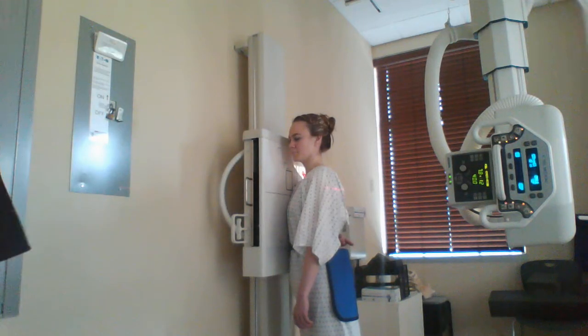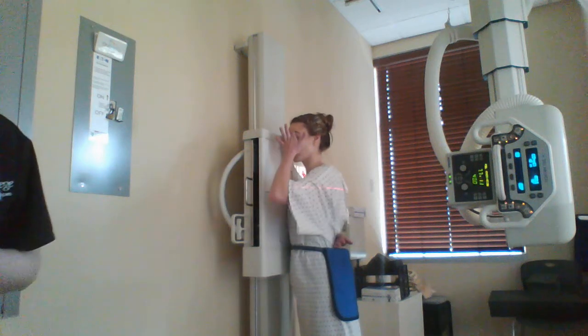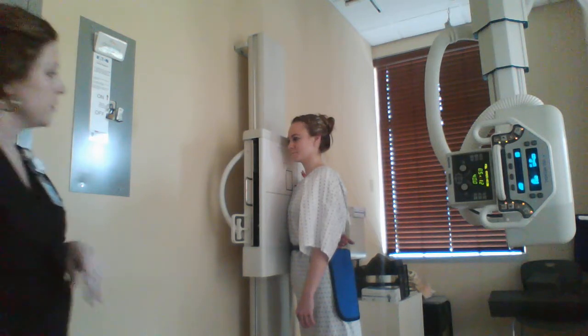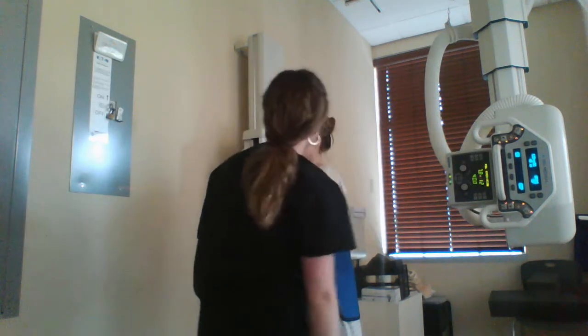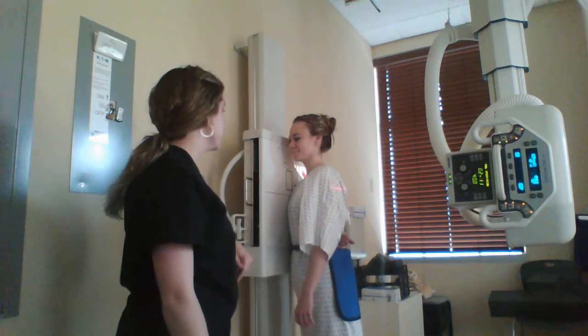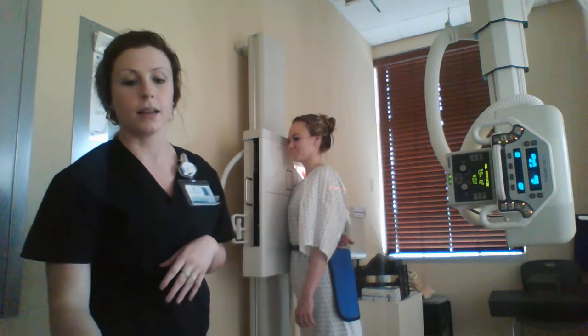For the lateral scapula, you see lateral and medial borders superimposed, no superimposition of the scapular body on the ribs or the humerus on the area of interest, inclusion of the acromion and inferior angle, lateral thickness of the scapula with proper brightness, and soft tissue involving trabecular detail. For this exposure, you just have to hold her breath. So hold your breath for me. Take the exposure. And then she is good to go. And that is an AP and a lateral scapula.